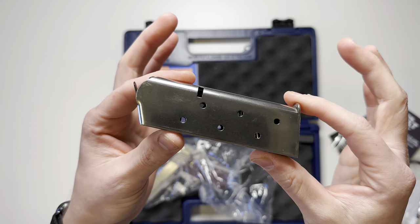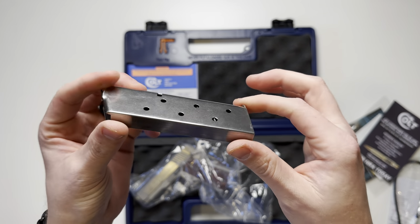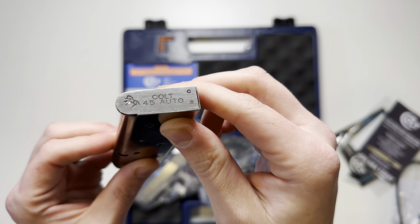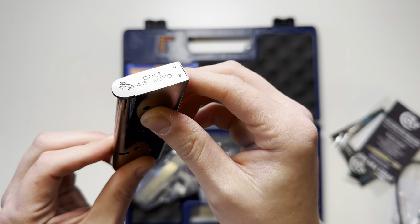You're also going to get one stainless steel seven-round magazine. It's going to have round indicators on the left and right side, and on the bottom it's going to be labeled with the Colt horse and the Colt name.